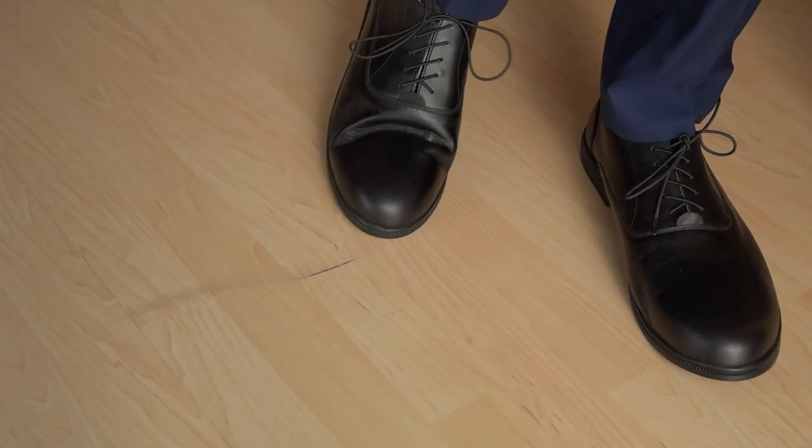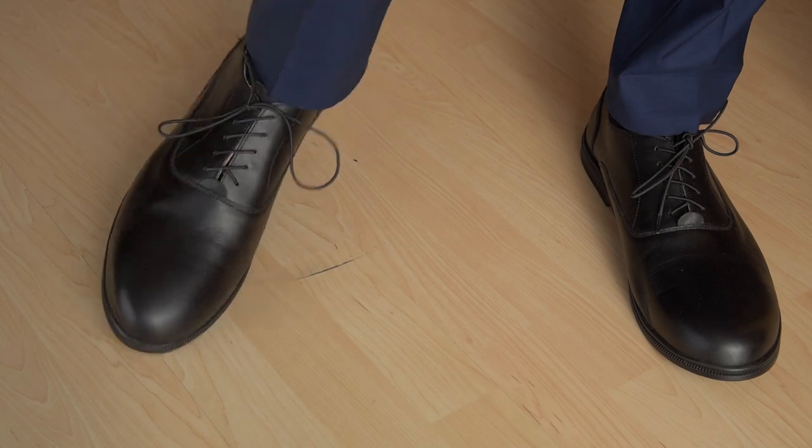Another small issue I noticed was that the sole can leave markings on the ground. My final verdict on feel is that these shoes are very comfortable and the soft material seemed to adapt to my feet very quickly. I could actually see myself wearing them all day if it weren't for my narrow feet.